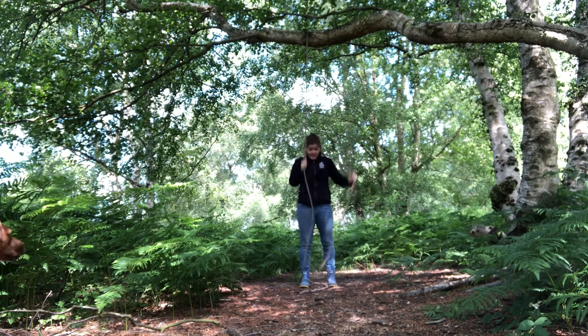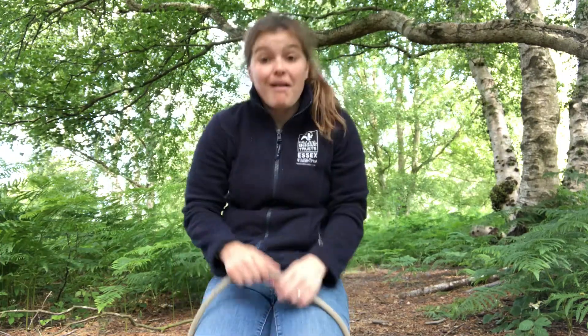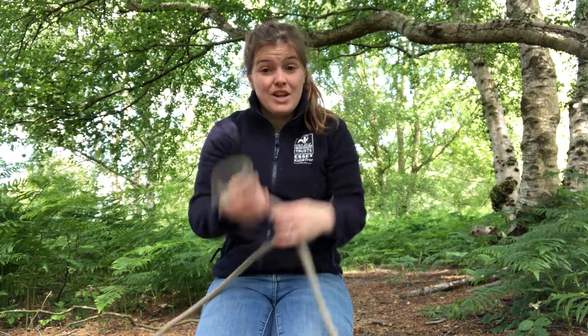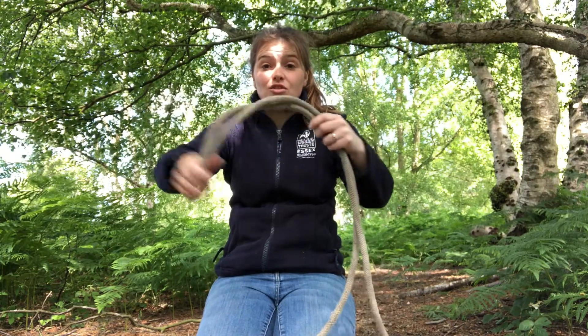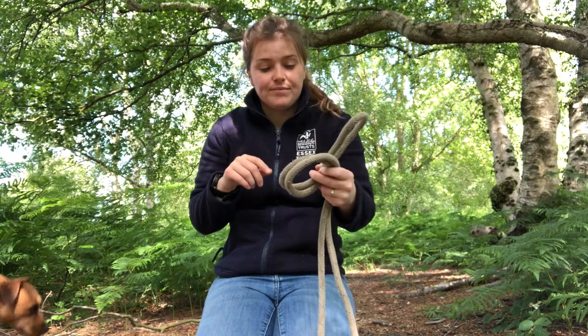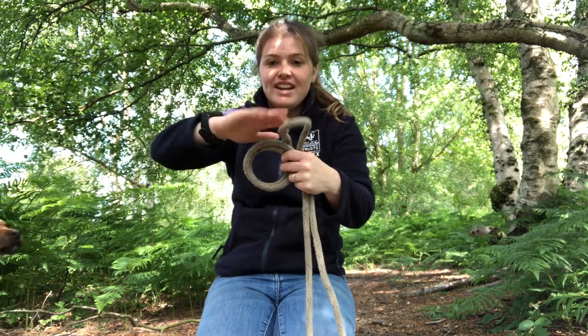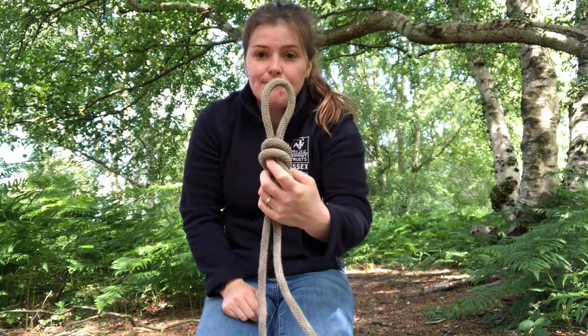Now I'm going to do my overhand loop — I'll show you a close-up. The first knot is the overhand loop: you double up your rope, then with the looped end you turn it into a circle so it crosses over itself, and then you thread the end through the loop. There you have your overhand loop.